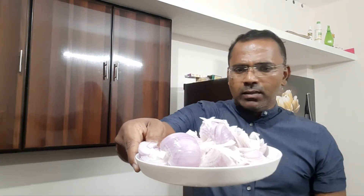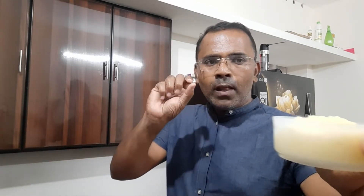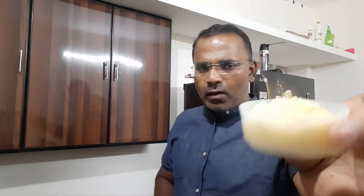You can cut the chicken in 3 pieces. You can cut it with a piece of ginger — it is ginger. It is an egg. 1 and a half inches of ginger. It is paste.